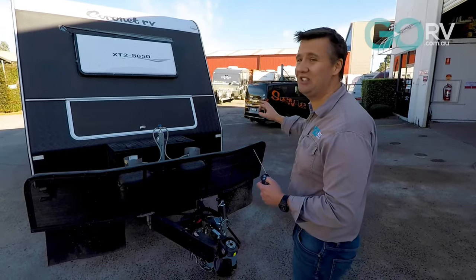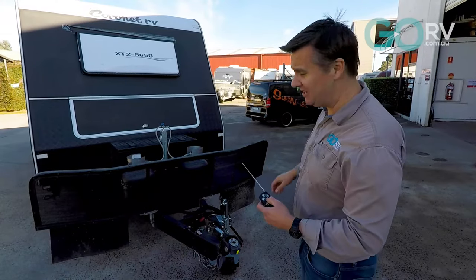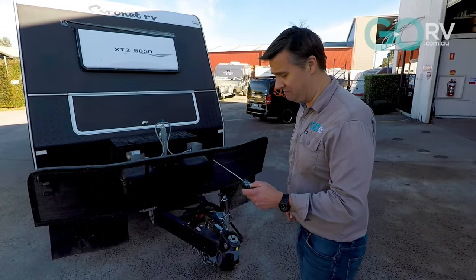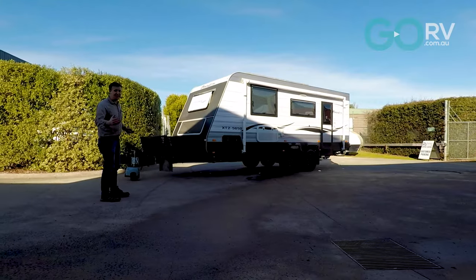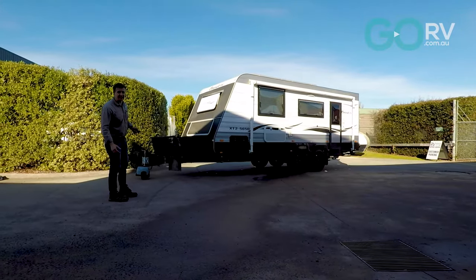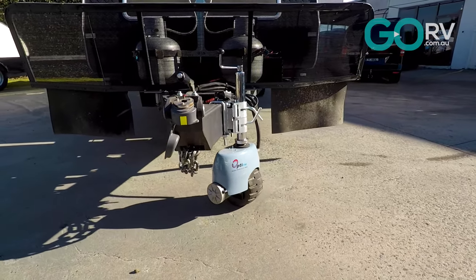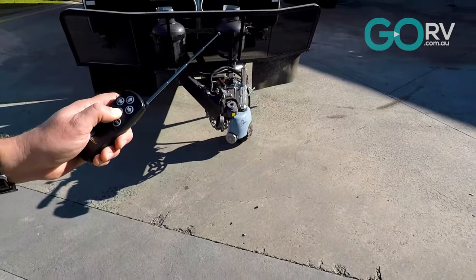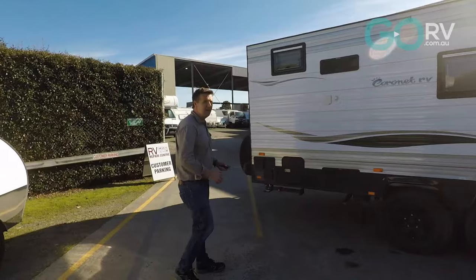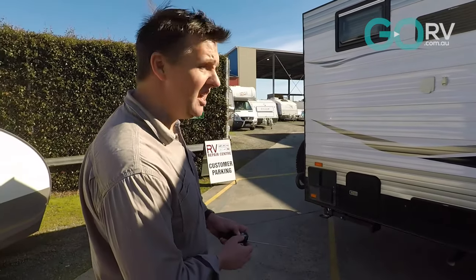Now I've pulled this caravan out — it's done a great job. It's time to reverse it back in next to another caravan. It's a tight space but I reckon this thing's up to the job. Look at how well it's moving. It doesn't go fast, but it does the job really well. This is some really tight maneuvering. Try doing this with your four-wheel drive — it just wouldn't happen.